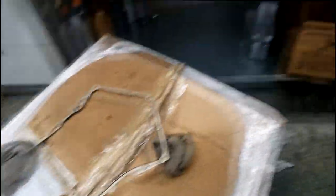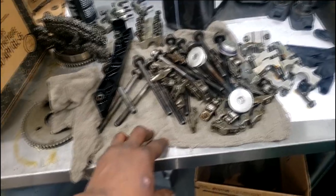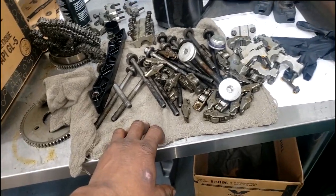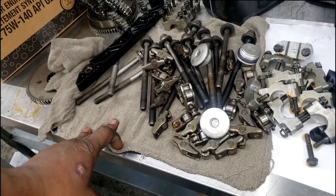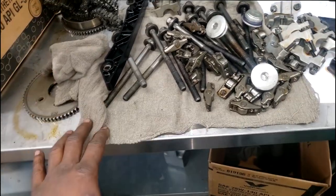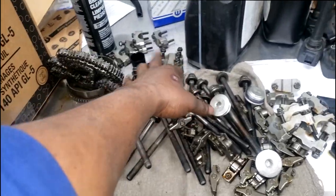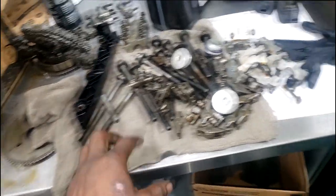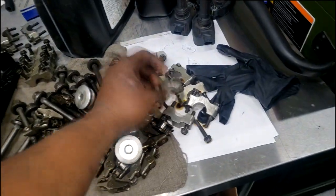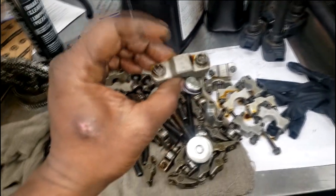We have to put the head back on the block and turn it back in as a long block, because we could get penalized. These caps are numbered — the caps are married to the head, guys. Never just grab a cap retainer and put it on any slot you feel like.